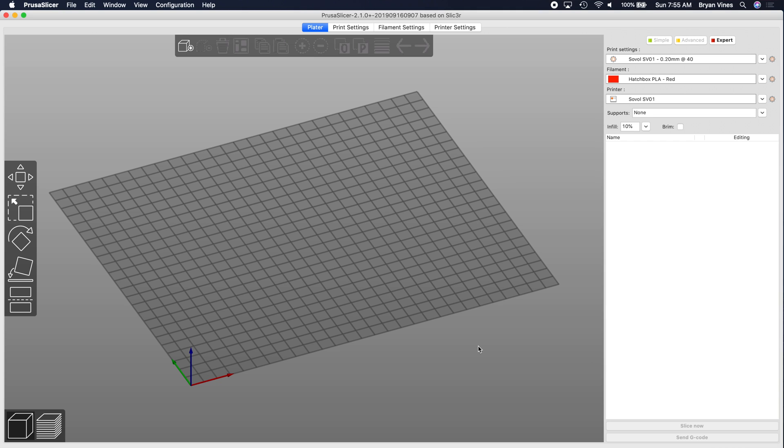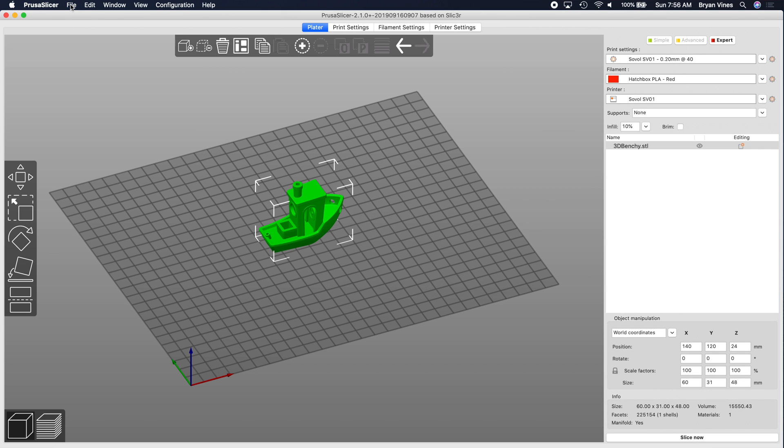To get started, we'll need to add and slice a model. I'll load up another Benchy. Now, before we can select the layer on which we want to pause and swap filament, we need to have layers. We don't have those yet, and for that we need to slice the file.